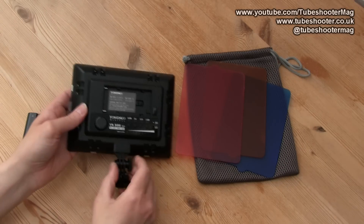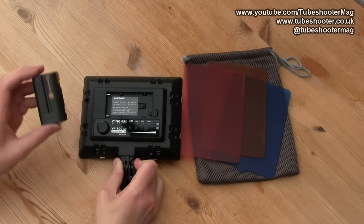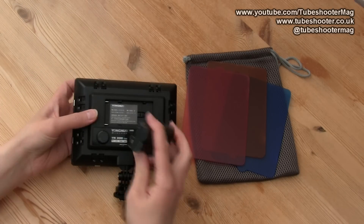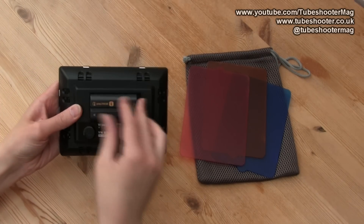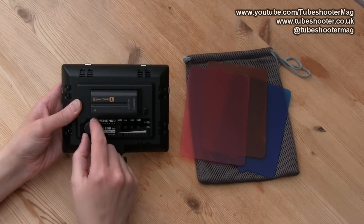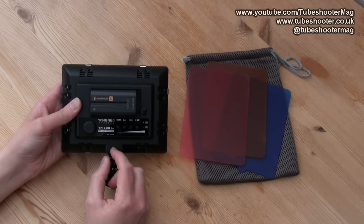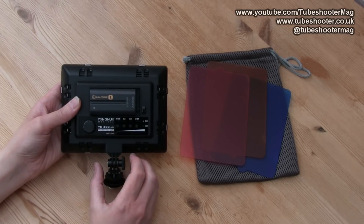On the back there is the battery compartment. It's powered by a normal Sony NPF battery which just goes in the slot like that. Clip it on, and then there's a switch here to turn the light on, as well as to vary the brightness.